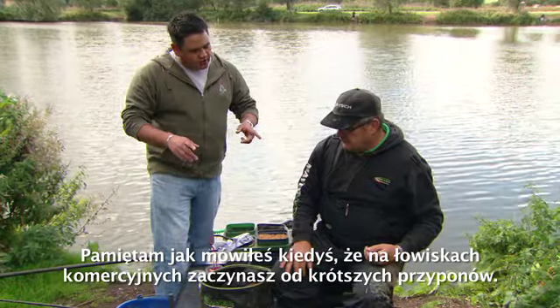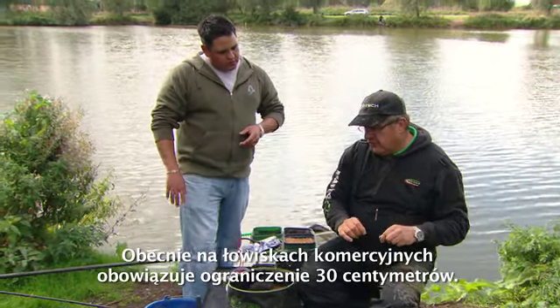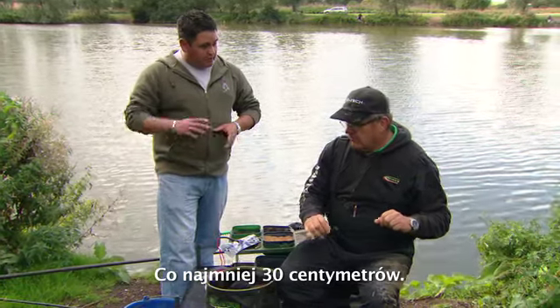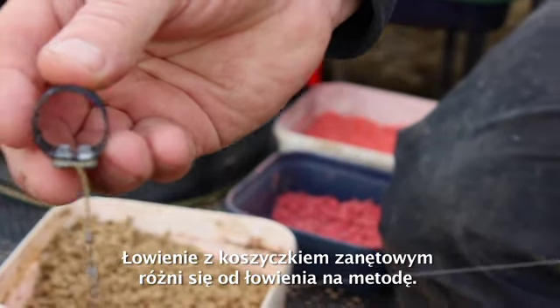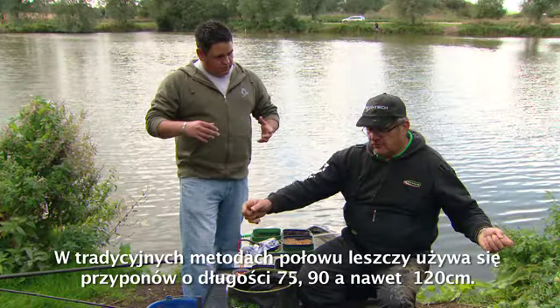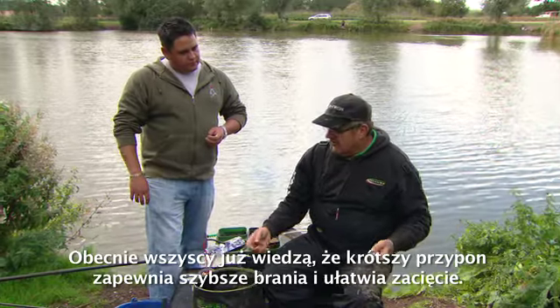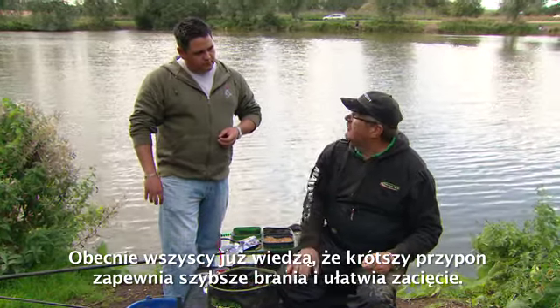I noticed you said on commercial venues you'd start on a shorter hook length. Yeah, normally there's usually a minimum of a foot now on most commercial venues. That's different if you're fishing on a method — you need a smaller length — but traditional bream methods it used to be something like two and a half, three, four feet. Everybody's sort of learnt that if you've got a shorter hook length and you get a bite, it pulls your rod in.